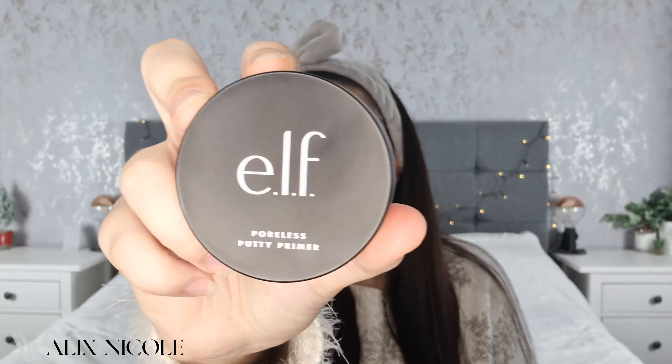The next product is the e.l.f. Poreless Putty Primer. The reviews on this one are insane — people rave about it and say how good it is. It's meant to be one of their most popular products. I haven't actually tried this one yet because I didn't want any preconceptions before this video. It's literally like a putty, but when you put it on your fingers it changes to a creamy mousse. My skin feels smoother, though I have primers that make it feel smoother than this. It's hard to tell until you start putting makeup on.